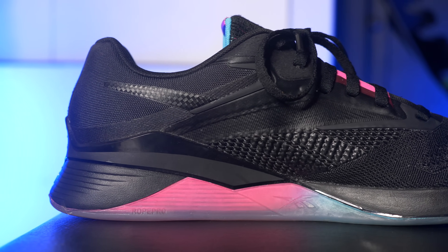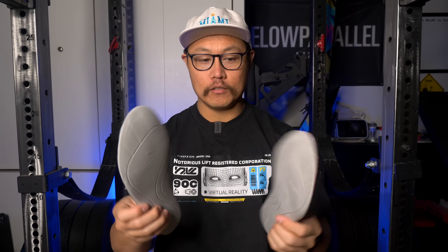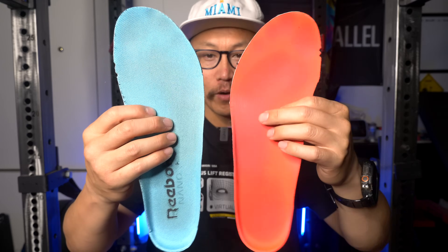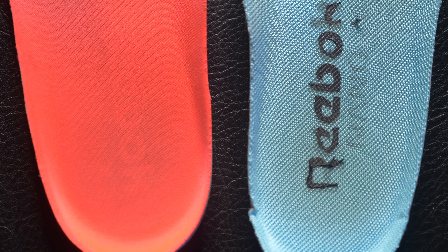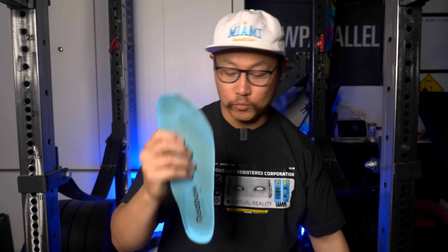Another change that I feel is a huge improvement is the insole — not because it's structurally different, it's actually the same material and thickness, but the lining on top is now a more rough material rather than the smooth material from last year. That was a huge problem with the 13s — my feet would go sliding around inside the shoe depending on the socks I wore. With the rougher material I had no issues, so doing things like burpees over bar with lateral stability, the Nano 14s were much better in that area.